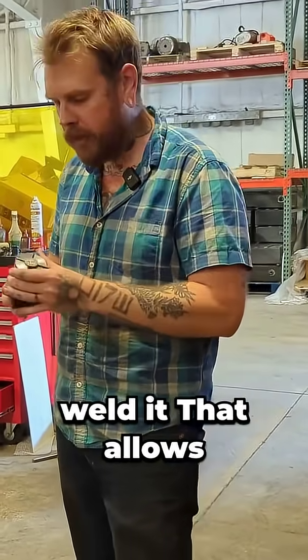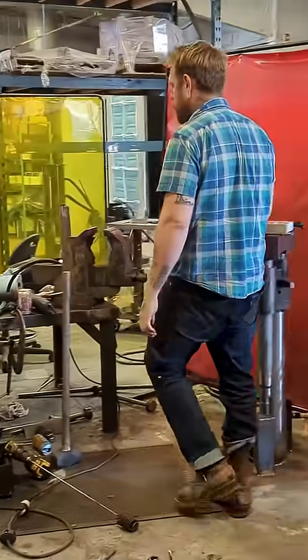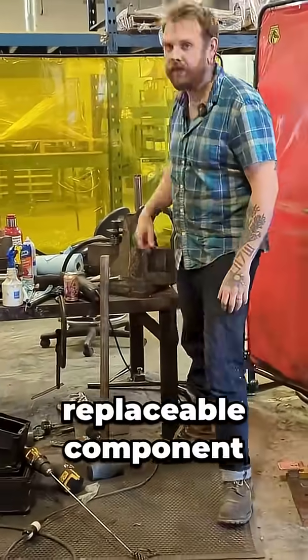So this will never separate, but I don't have to weld it. That allows me to keep a nice clean bore and have a replaceable component that I don't have to cut apart.